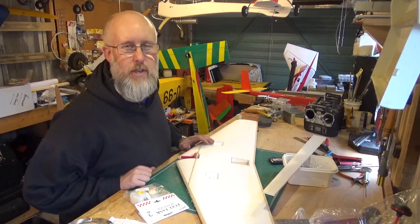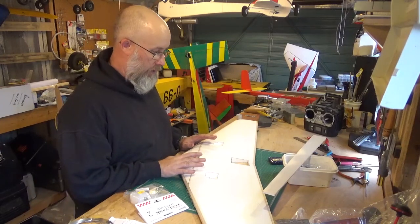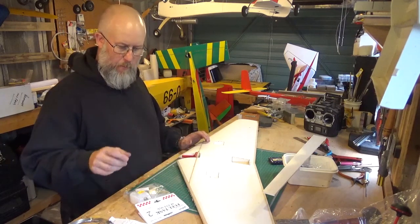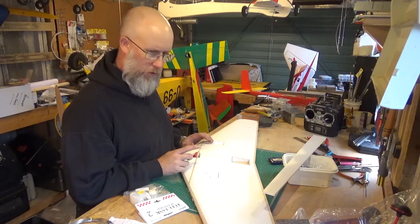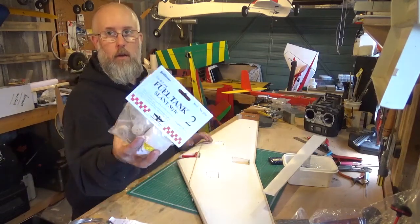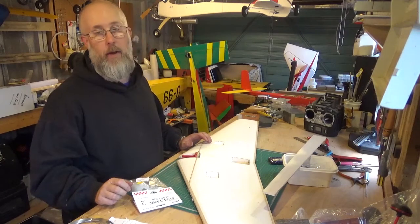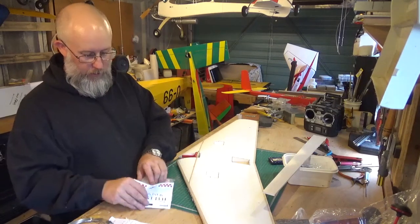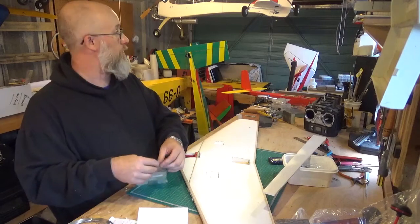Hi guys, welcome back to my channel, I'm Nick Reeves and in the workshop today this is the next installment in the build of this experimental wing I'm calling Project A. At the end of the last video we were waiting on fuel tanks to come. One fuel tank has come — long story short, not happy about it, supplier let me down — but anyway, we'll get on from that. I've got a tank now which I can move on with. Sounds like a parcel has just arrived outside.